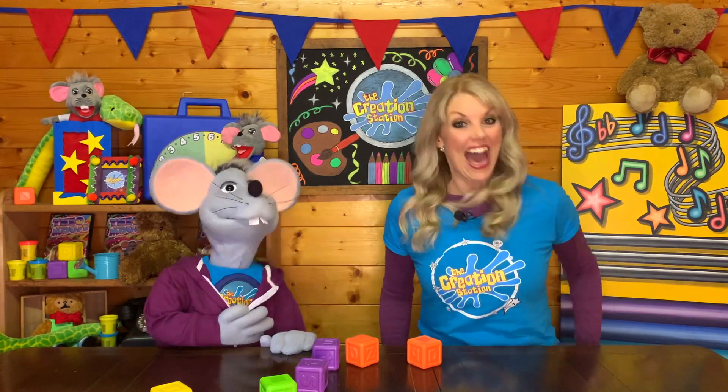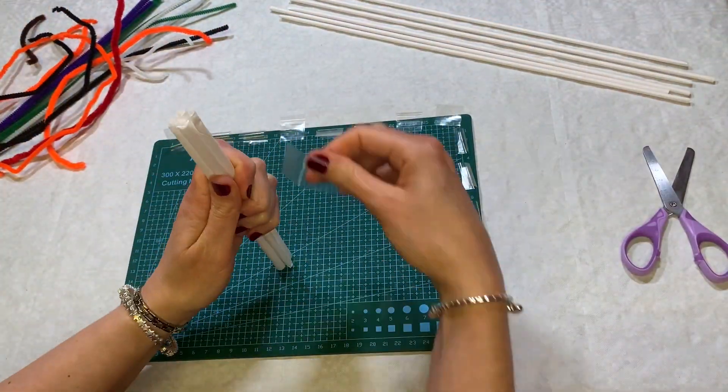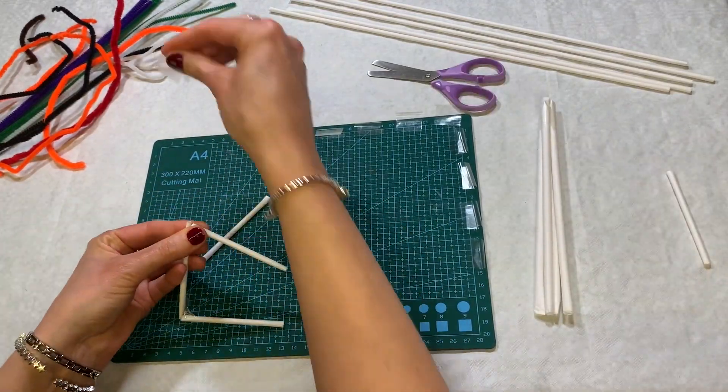Or, as they say in France, Allons-y. Take two long straws and cut in half. Bunch the straws together and tape at the top. Now make a square eight centimetres by eight.